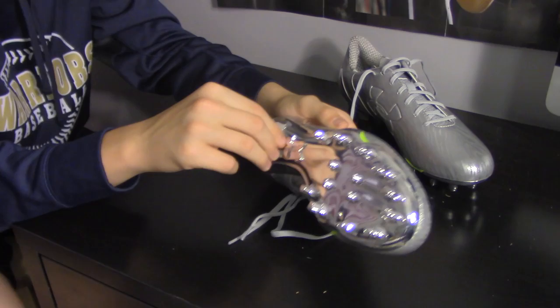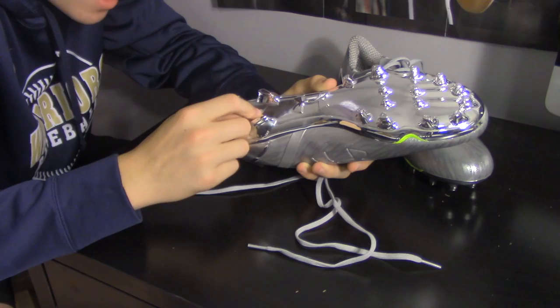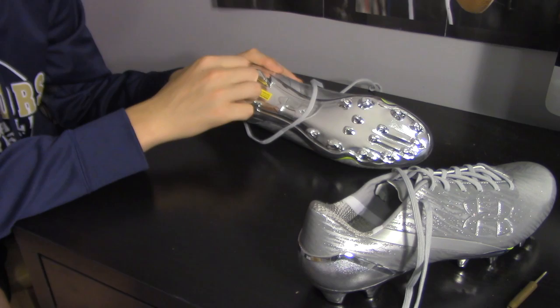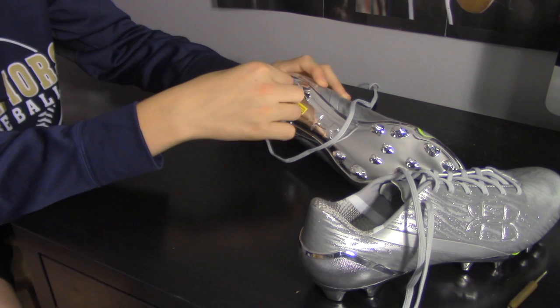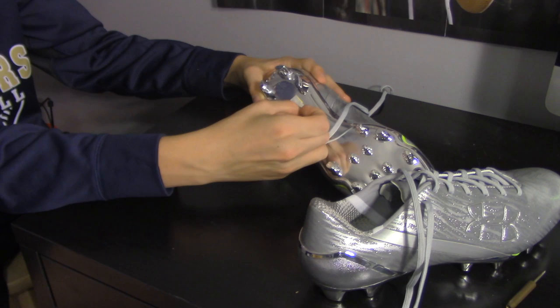Right before I filmed this video it just started pouring rain like cats and dogs, so I'm not gonna be able to use these cleats today probably. Hopefully I'll be using them tomorrow — they might dry up. But there will be a review and a first impressions video after I wear them. This year I'm trying to go all Under Armor because I really do like their products. Under Armor, if you're watching, sponsor me — because Under Armor is the best.